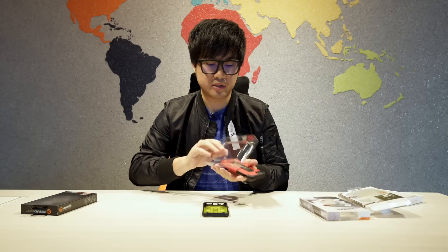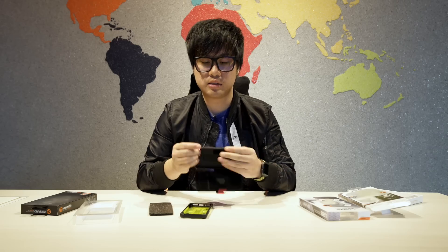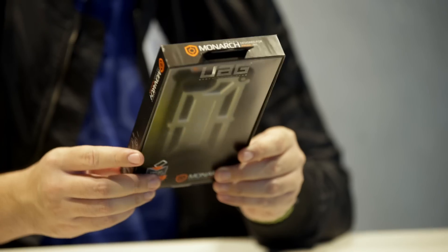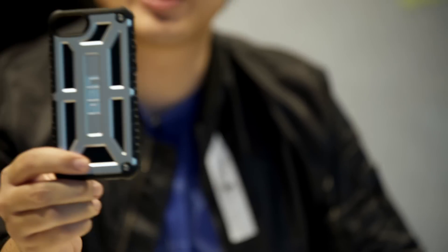It also has a flip case option, which is pretty cool. Just off the bat, build quality is solid — it has a sort of rubbery feel material. This one right here is my personal favorite in terms of design, and it is called the UAG Monarch Series. Even getting it out of the box is tough — it's pretty cool.